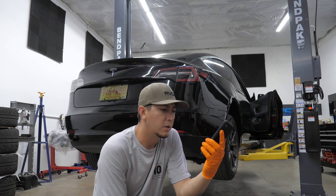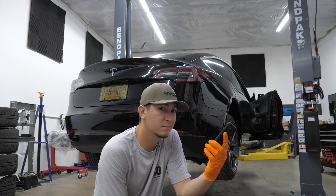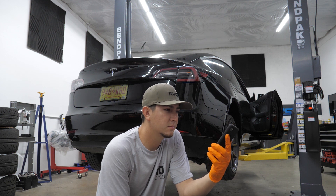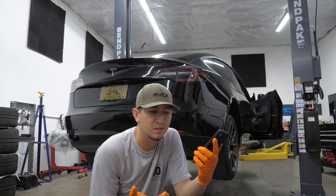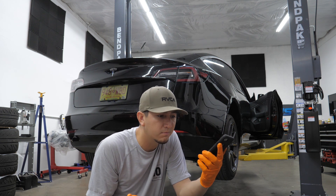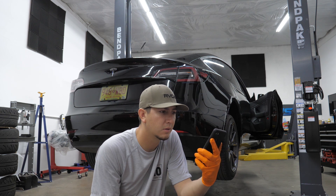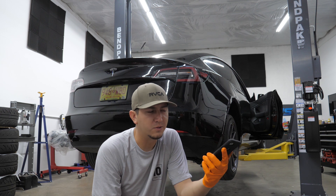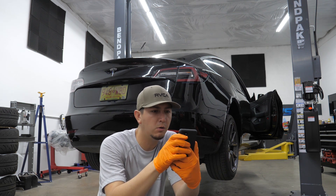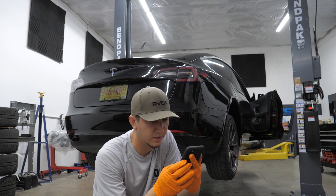Hey Google, how to put Tesla Model 3 into tire change mode? Here are some details. Of course it's a YouTube video. No way, bro! There's probably not a tire in this thing, to be honest.